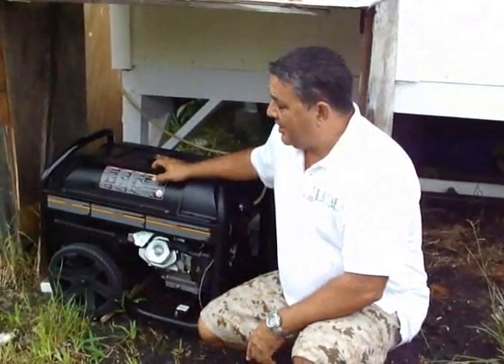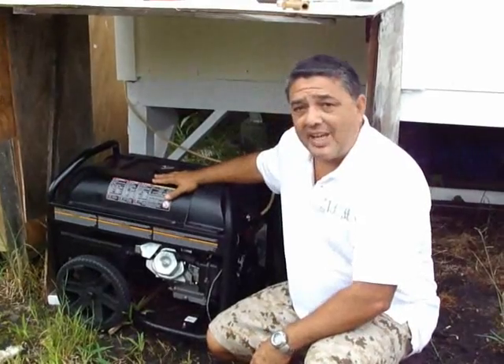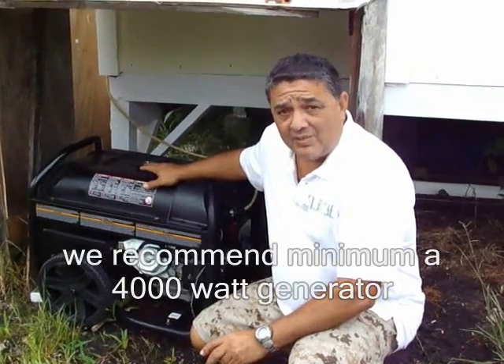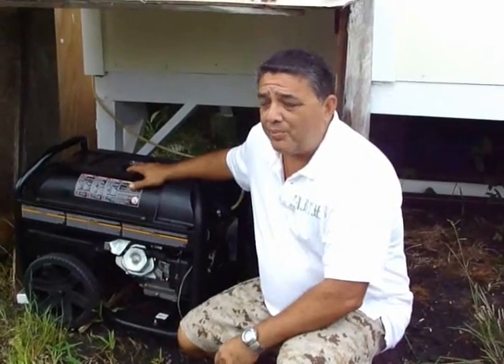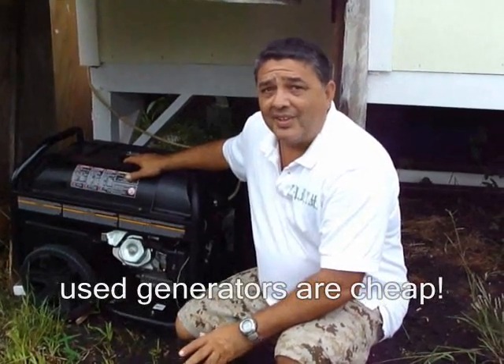Like Dee said, he's off grid, and you need to have a backup power system. This is a 6,000 watt generator — you could probably get by with smaller. I would say the smallest you would want to go is a 4,000 watt. You can find 4,000 watt generators at pretty reasonable prices used — you could probably get them for $100. But you should always have some kind of backup generator.